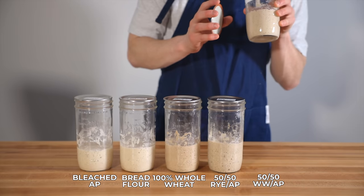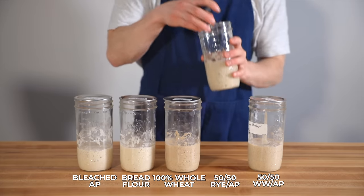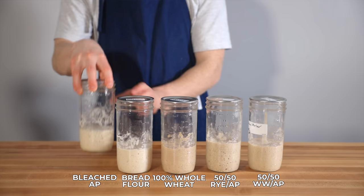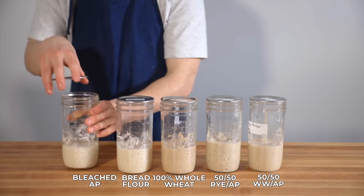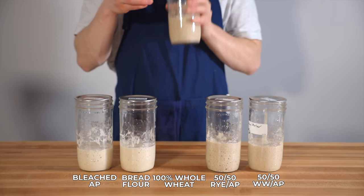Every starter had a distinctly acidic smell as expected, but some were better than others. The bread flour starter had the most pleasant fruity smell with nice hints of acidity, and both 50-50 blends smelled pretty nice too, though with a bit more of a flowery, weedy scent probably due to their whole wheat content. The bleached all-purpose starter had a subtle raw flour, almost chemical-like smell that wasn't very pleasant. The 100% whole wheat starter was last in terms of smell, having developed quite a few off-smells — namely a distinct wet flour, barnyardy smell.